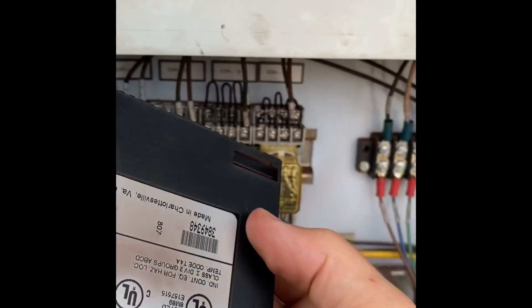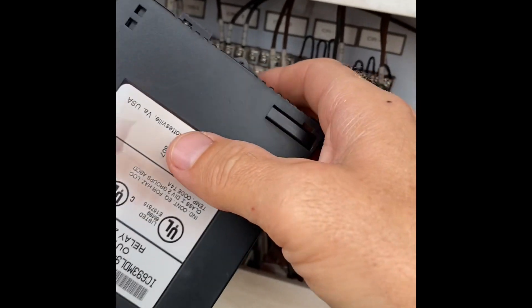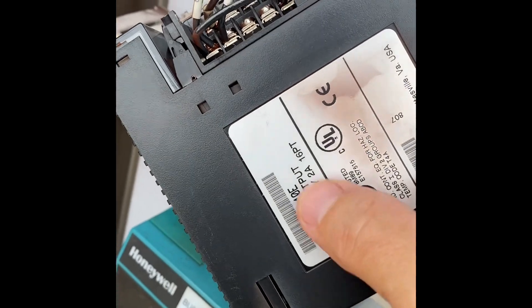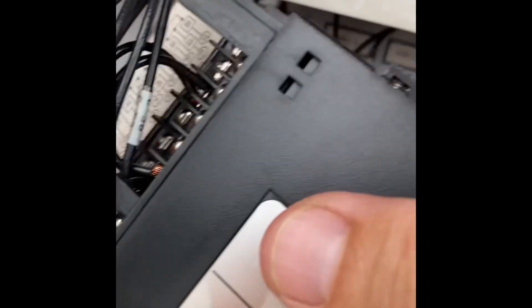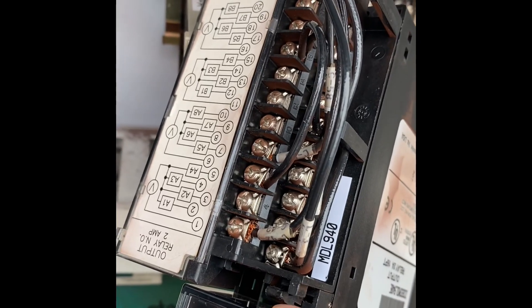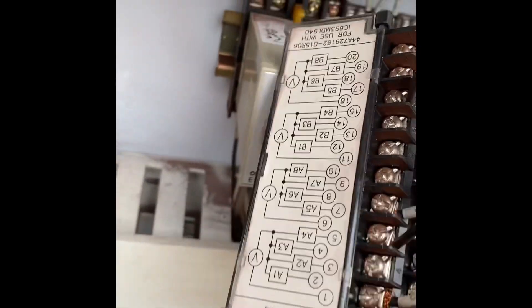Now in order to swap these output cards out, this number right here has to be the exact same number on the other output card. There should be a little lever right there, and you push out on it.